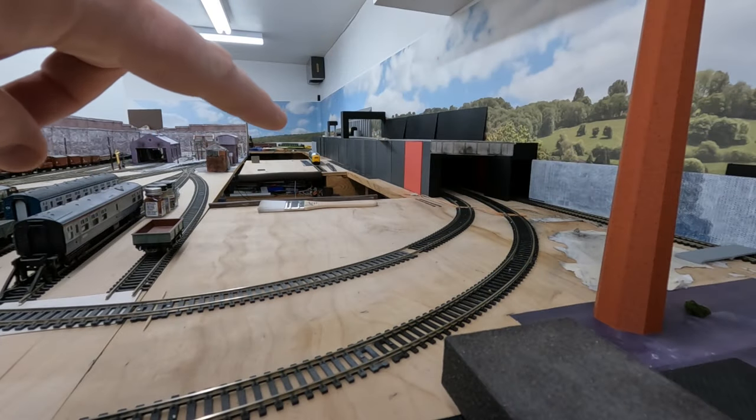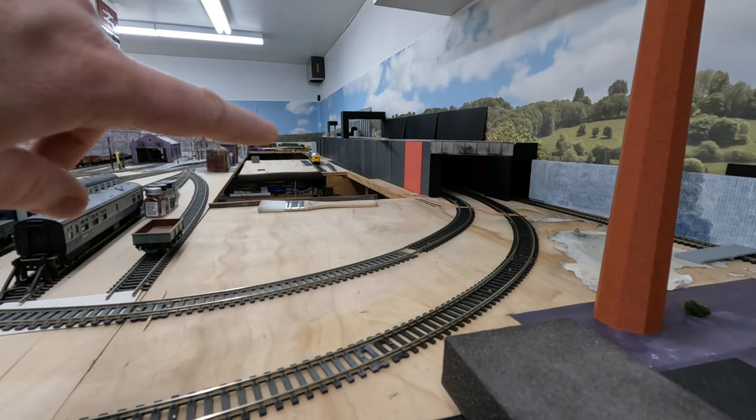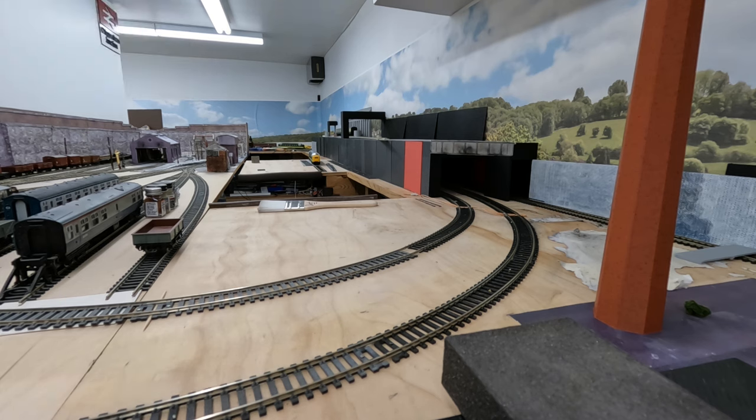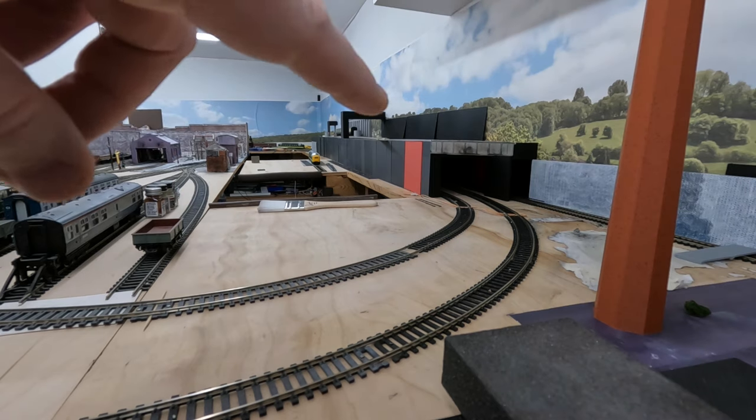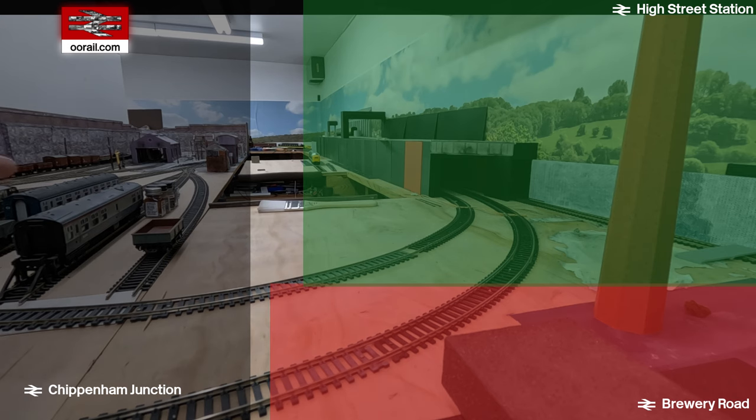This part of the layout — from about where this chimney stack is all the way down to the end on the corner — is going to be called High Street Station. Up on the upper level we're going to have a railway station that sits below the city level. For returning viewers: off to the left we have Chippenham Junction, directly behind the camera is Brewery Road, and the line against the wall is the third rail line that runs from one section of layout to the other.